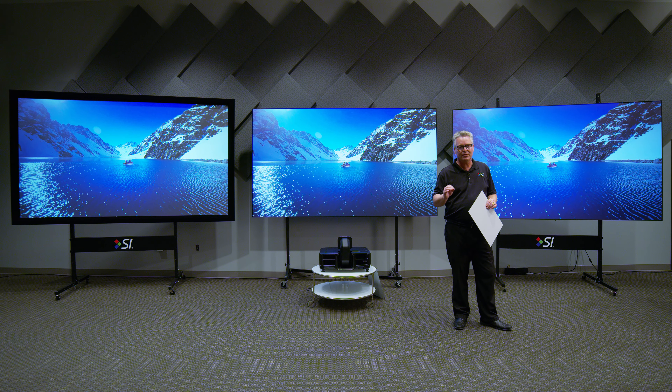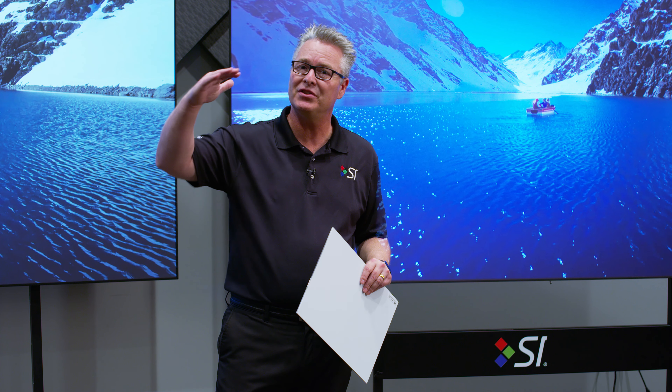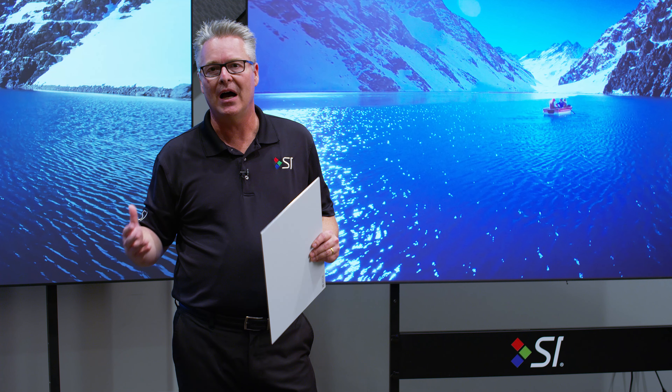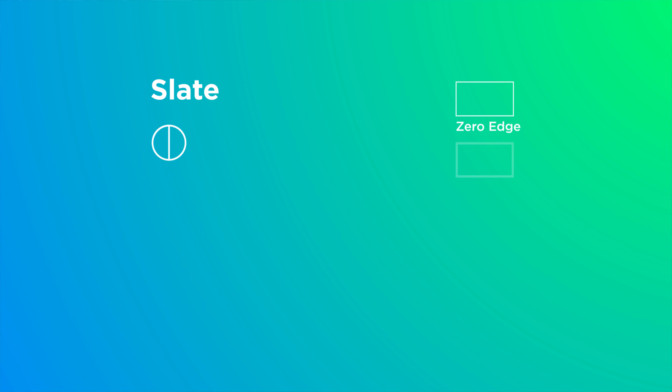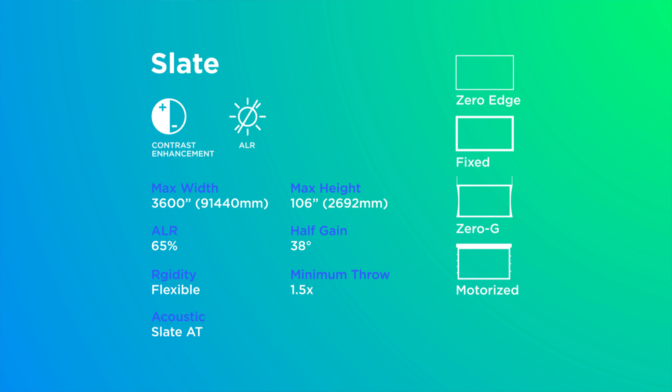So that's Black Diamond. Now, as I mentioned, optical screens have a limitation in height. I can wrap this whole room in one continuous piece of Black Diamond, but I can't make it much higher than what you see it now. So we put a challenge to Ryan and Tom to make a new material that was ambient light rejecting, could also be motorized and rolled, and could also be perforated with tiny little holes to make an acoustically transparent material. I'm happy to announce that after three years of development, we now have Slate on the far right.